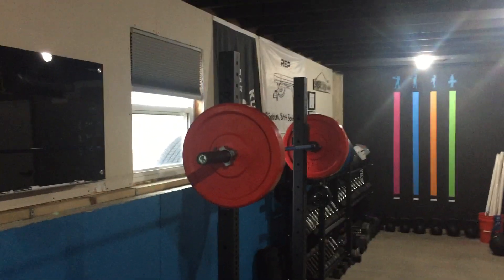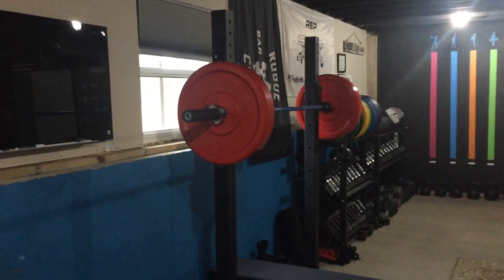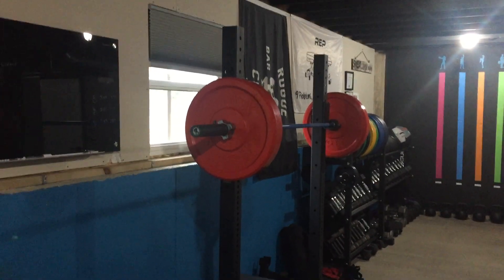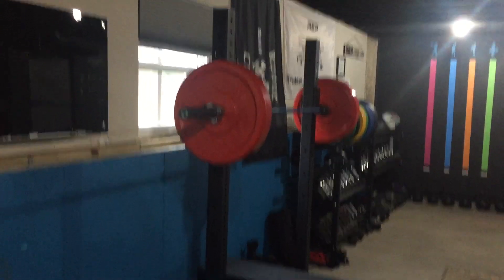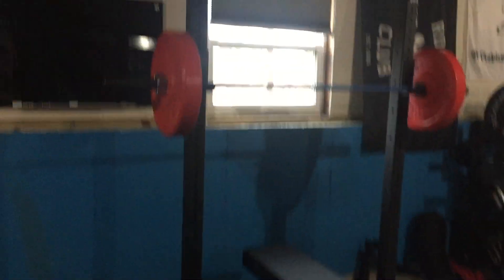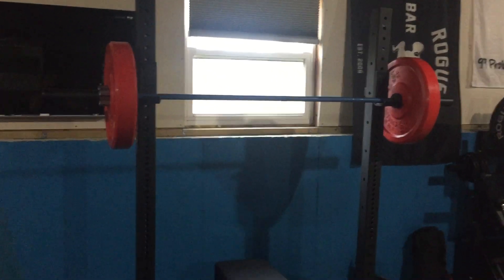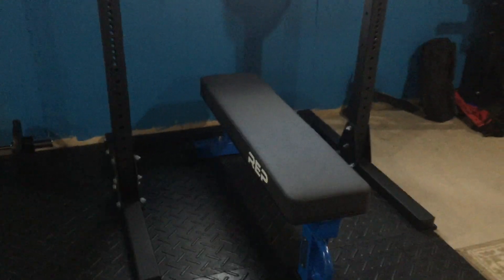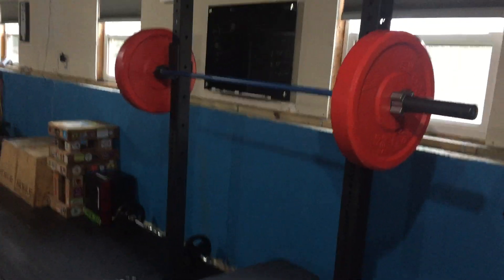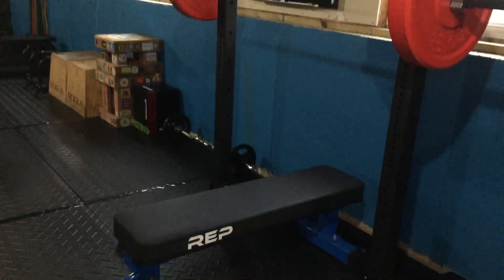The rack here is the Rogue SML 1 — it's 70 inches high, which makes it great for basement height, or even an apartment. This was the first rack I ever bought from Rogue, and actually I'm selling it in the next few days because I just ordered the Rogue SML 2C in blue, so I'll be doing an updated video when it comes in. I hate to let this one go because it's awesome and was my first rack, but I really don't have the space for it.